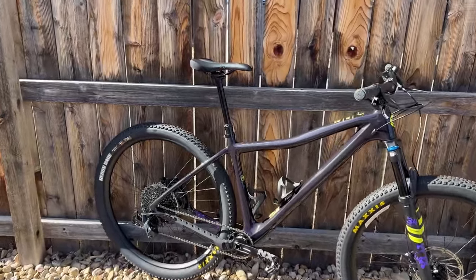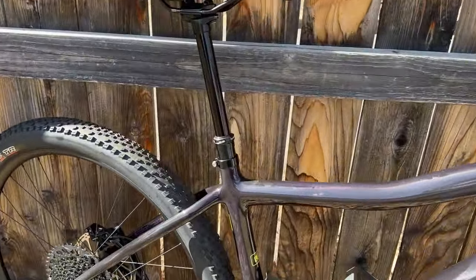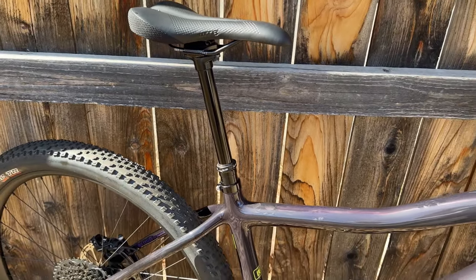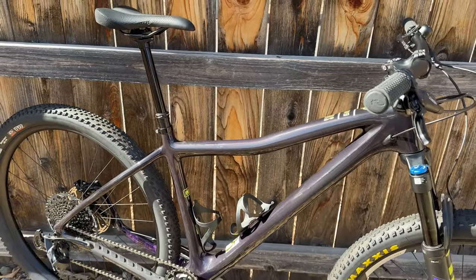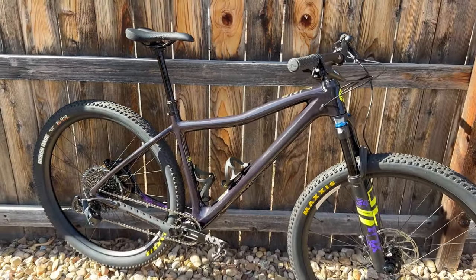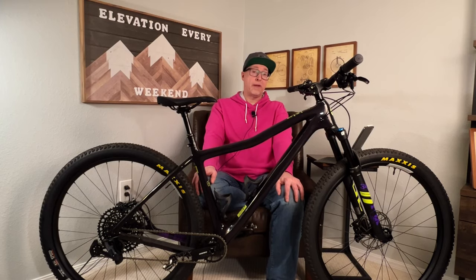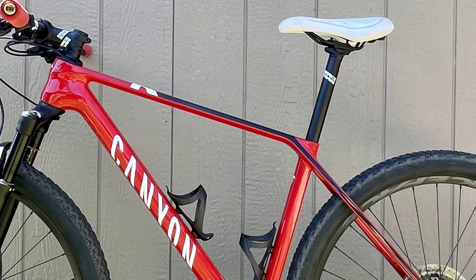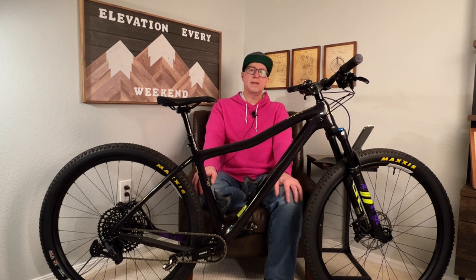Let's talk about the seat clamp for a moment. I'm so glad that Ibis went with a traditional seat collar on this bike — it does have a respectable six newton meters of torque, which should be easy to adjust and ensure no seatpost slippage. I've actually struggled in the past with some fancier proprietary designs in this area, like on my Canyon Exceed, as the seatpost just tends to slip with the in-frame clamp combined with the low four newton meter set screw torque, which you dare not exceed as cracking the frame is a real concern.